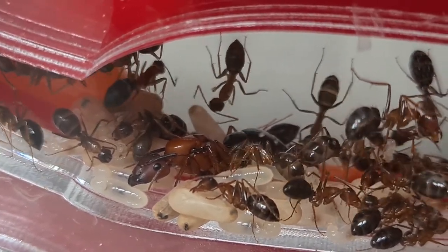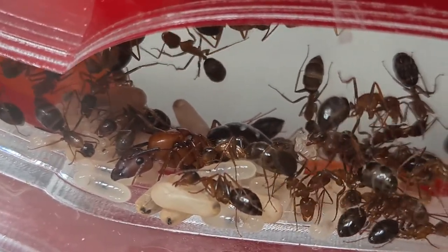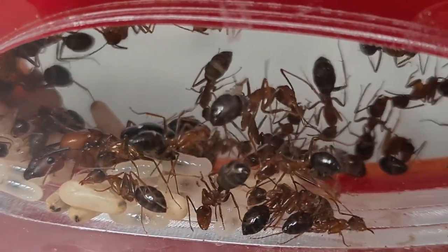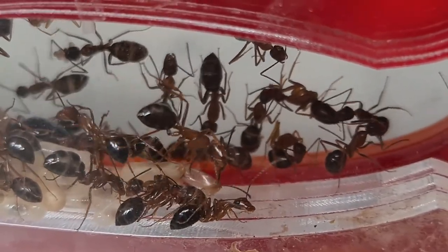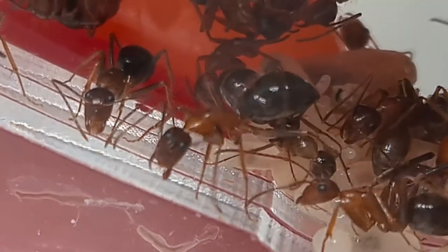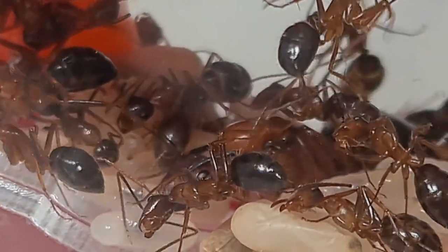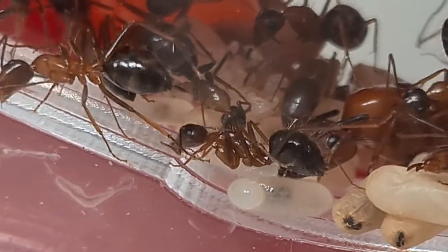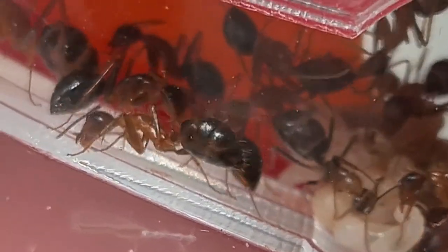I keep these ants in an acrylic formicarium Giant. You can buy these in our online store — link in the description. In terms of temperature, a room temperature of 20-24 degrees is quite suitable for them, but in the summer they can feel good enough at 28-30 degrees, since they are quite high temperature in Florida. Queens are fully claustral and colonies are monogamous, so they have only one queen per colony.